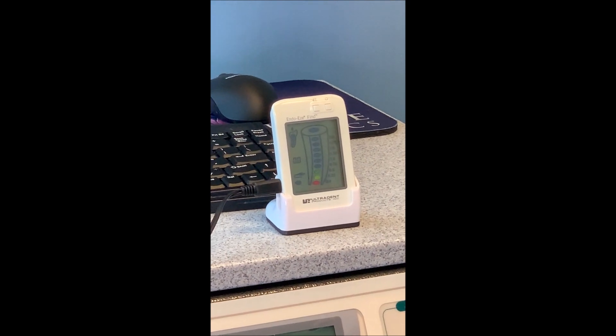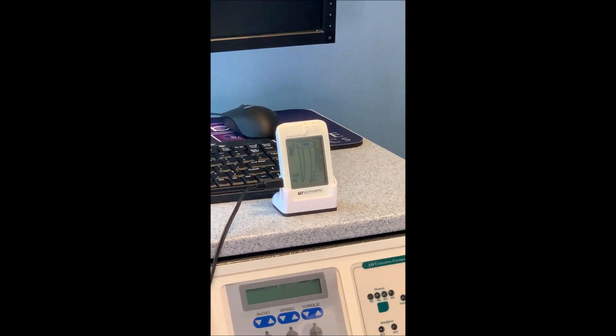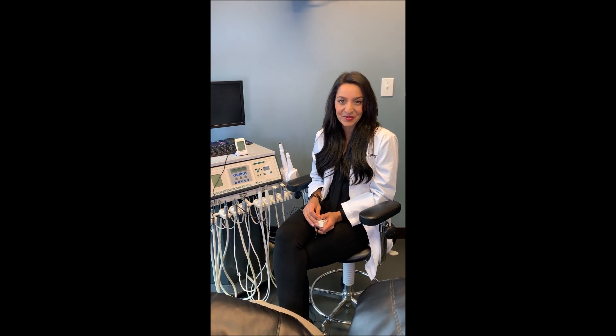This is the point where you want to take each one of your rotary files. So 0.0 is the perfect location to stop your instrumentation. Set your stoppers on your rotaries to that location and make sure you have a consistent reference point so that you can do your root canals efficiently. Hope that helps — see you in the next one.